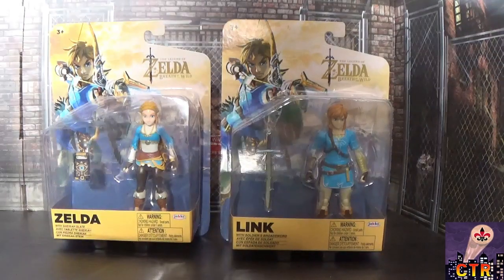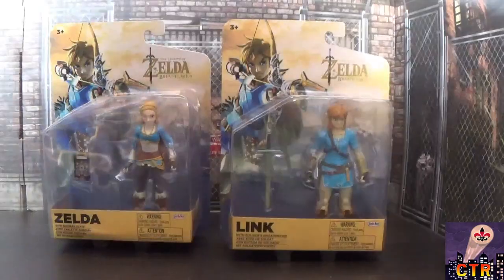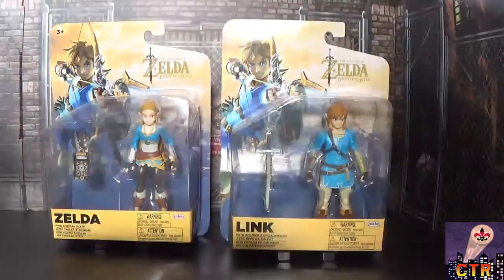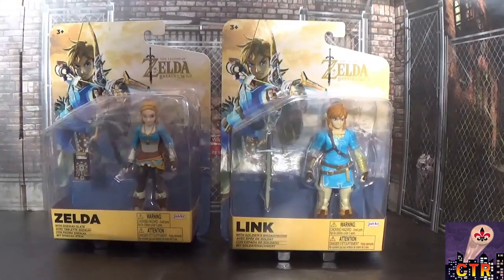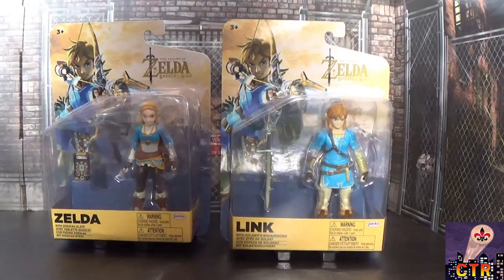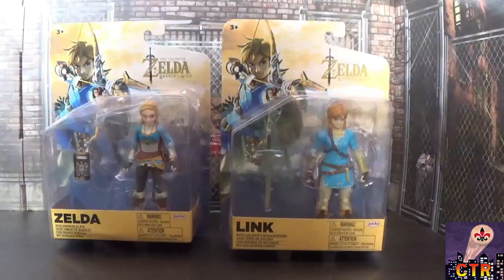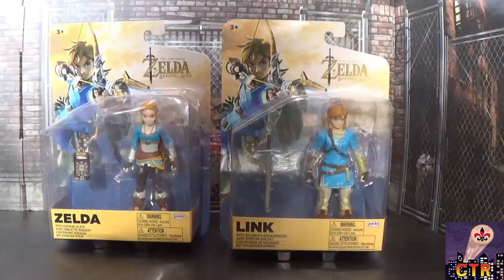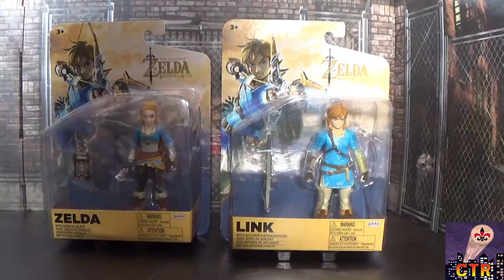Welcome back to another Cajun Toy Review! Today we're doing something a little different — we're looking at toys from The Legend of Zelda: Breath of the Wild, by Jacks Toys. I'm joined by my daughter Olivia. She loves Breath of the Wild and had to have Link, but Link needs his Sheikah Slate, so we had to pick up both Zelda and Link.